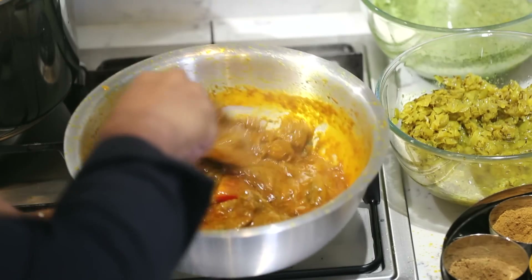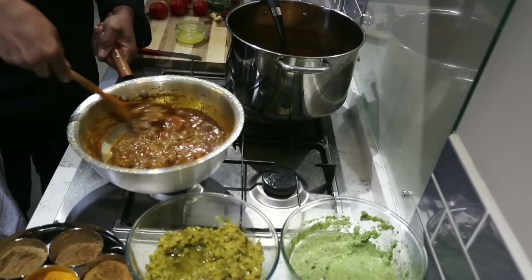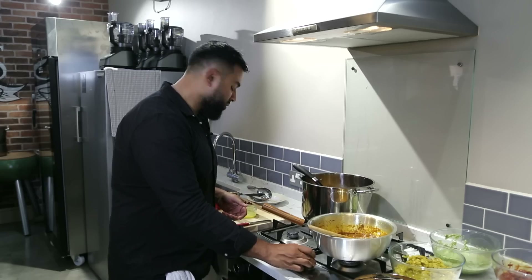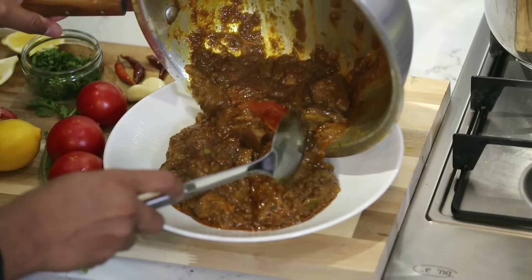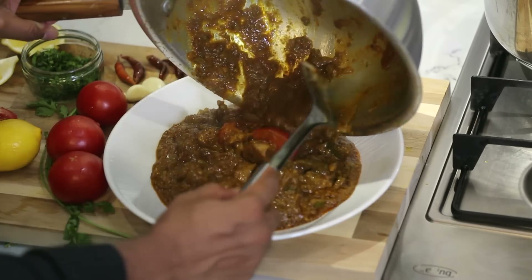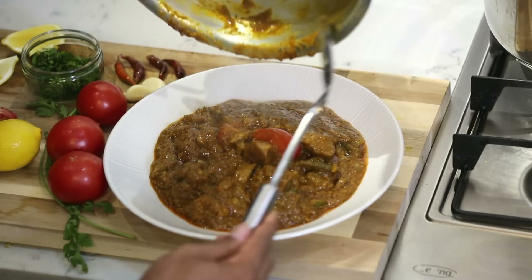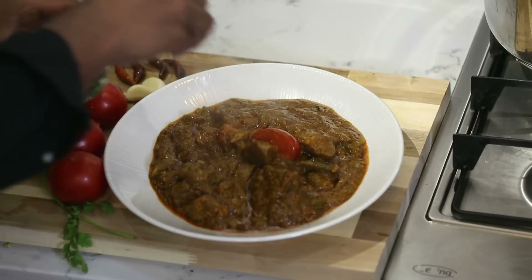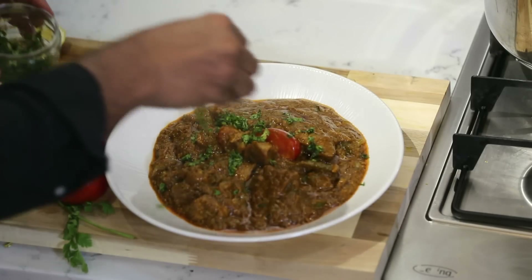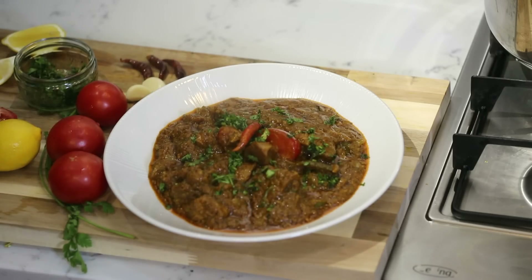If you can just smell this and hear this — this is curry heaven. I'm happy with that. Turn the gas off and I'm going to plate up. Oh look at that — yummy. Every last drop. Gorgeous. Coriander. Voila — fantastic dish.